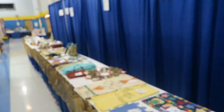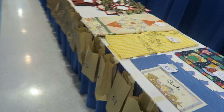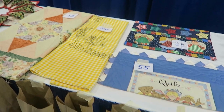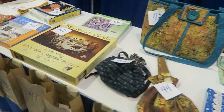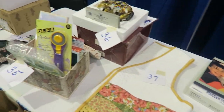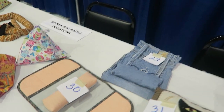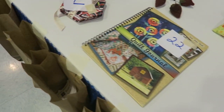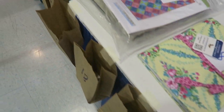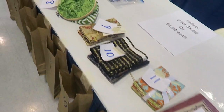So I'll just give you an angle - this is our brown bag table. We actually have four tables of items. You buy tickets and then you can put them into the corresponding bag for the items. So I'll just give you a quick run of the items that are on the table up for grabs.